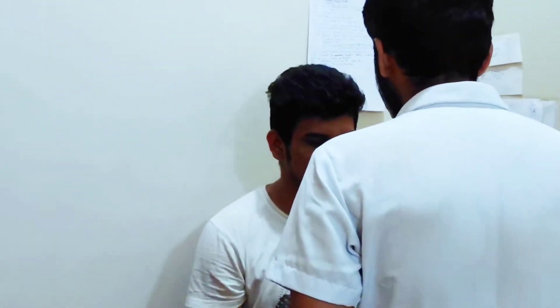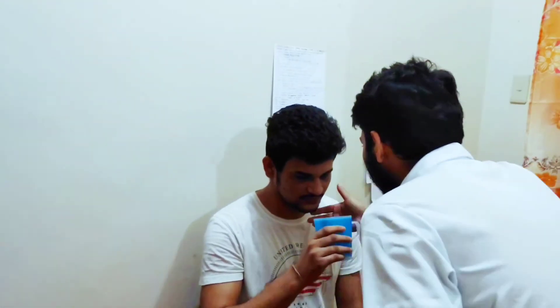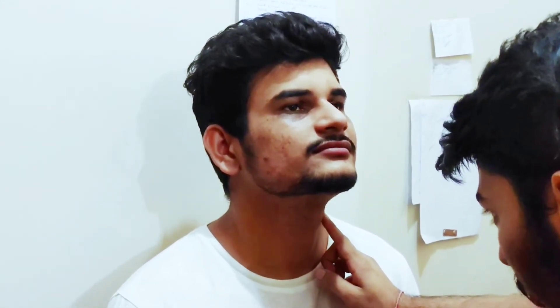Now we will observe the thyroid cartilage movement. For that, we ask the patient to drink a little water, and when the patient is swallowing, we can observe the upward movement of the thyroid cartilage.